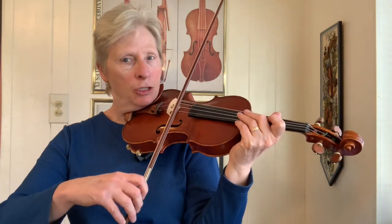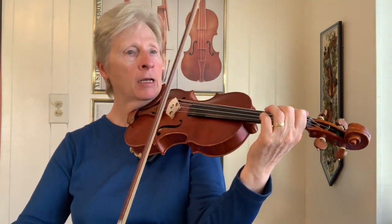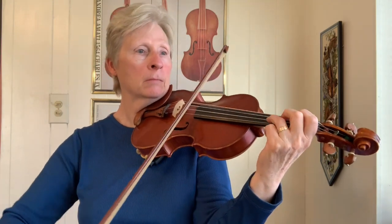One of the things I like to do with fiddle tunes is break them down to their bare bones. So with this tune, you pretty much have G and B, G and C, G and D, and then open D. That's kind of your bones of it, and then you can add things on as you get more comfortable with the tune.